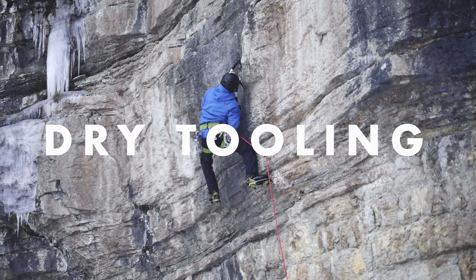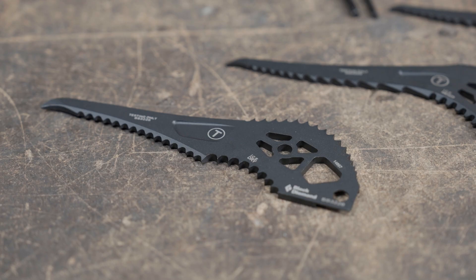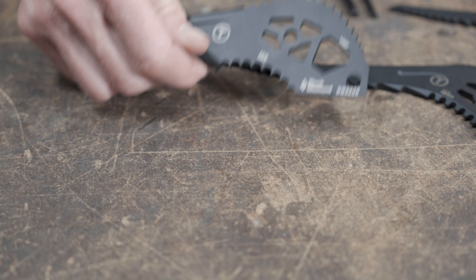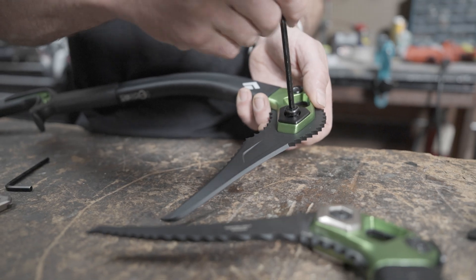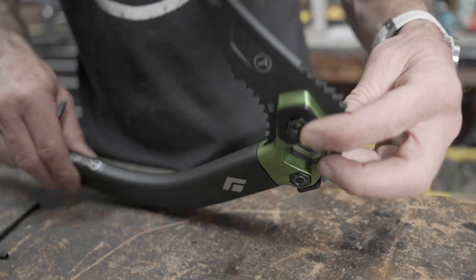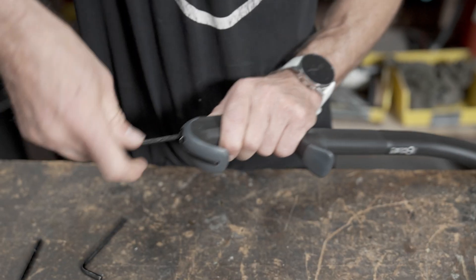And now we're going to set up the Hydra for dry tooling. For dry tooling, our dry tooling specific pick with its crazy dry tooling geometry — we recommend going with the lightest head weight combination, and then down at the grip, the micro spike to keep the spike out of your way.